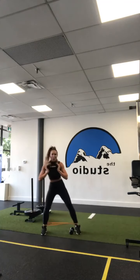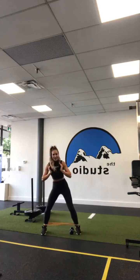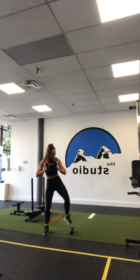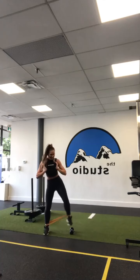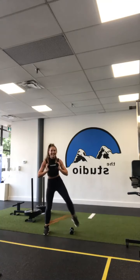Here we go — one, two, three, four, five, six, seven, eight. Make sure you don't step on that weight. Last ten — nine, eight. Keep those hips back, knees behind the toes. Hang on to it, two more to go, good, and last one. Well done.